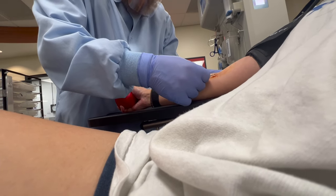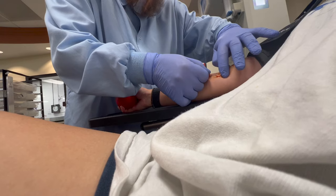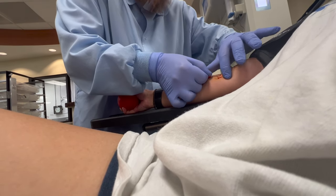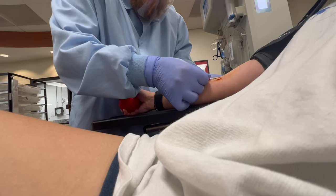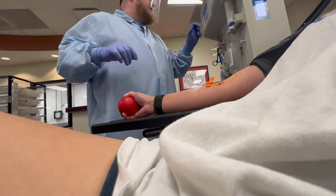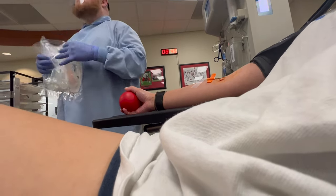This particular time was not a good stick, so here the phlebotomist is adjusting the needle to try to get it into a better position in my vein. I do have very small veins and they also roll, so it is kind of difficult to be honest.